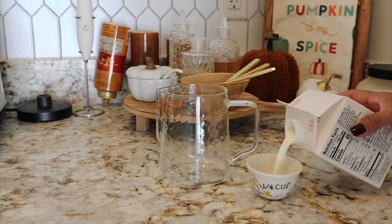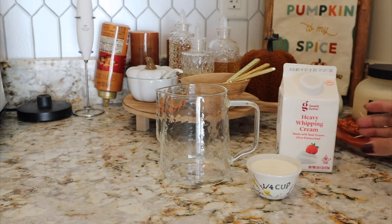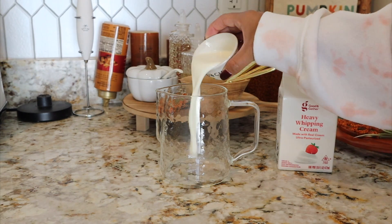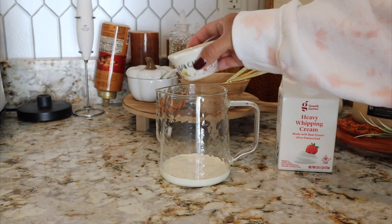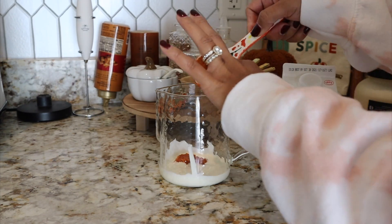You're going to need one quarter cup of heavy whipping cream. I'm using the brand Good and Gather from Target, but any brand will work. I'm also using from the same brand one tablespoon of pumpkin puree, throwing that into the mix.